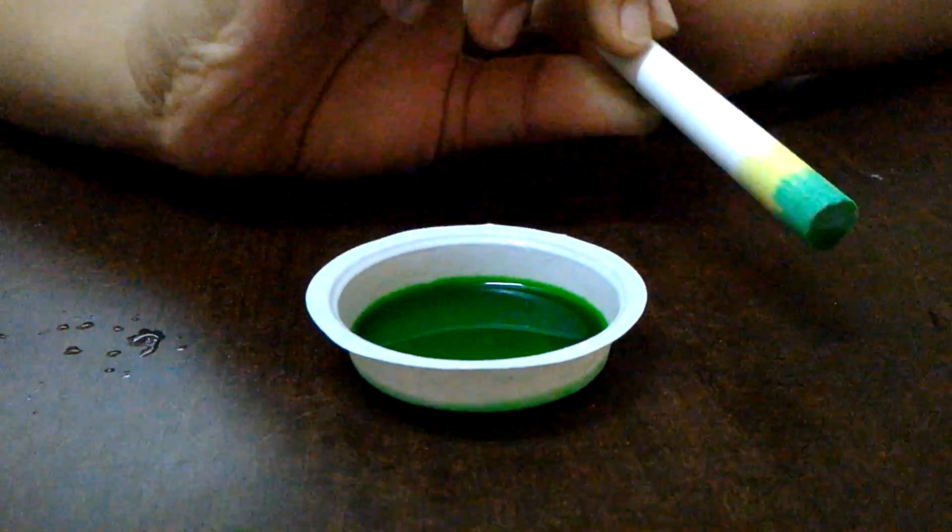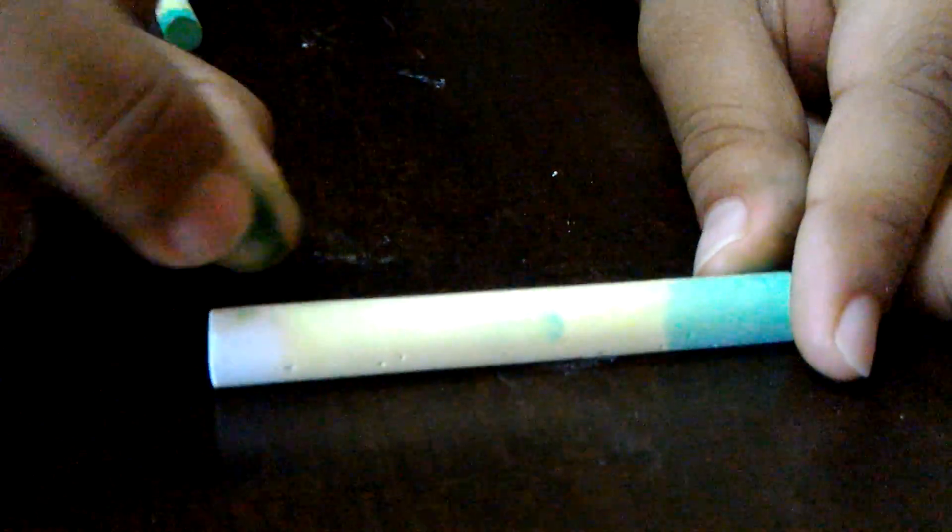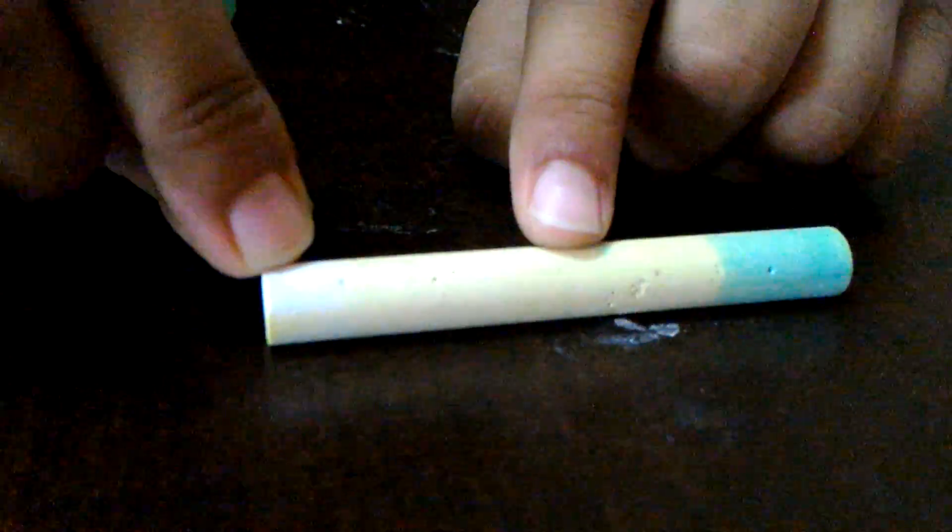I will keep this aside. If you keep this preparation for around 10 to 15 minutes, you will get a result like this. You can see that there are three different colors — that is green, yellow, and a little bit of whitish color.